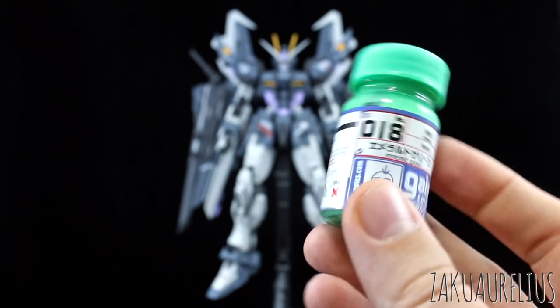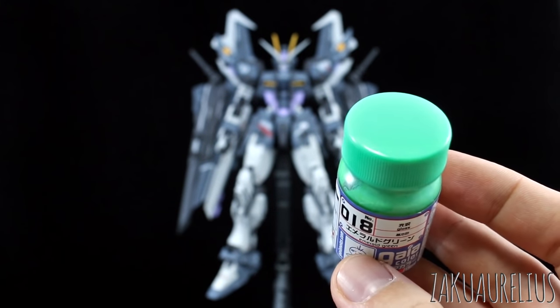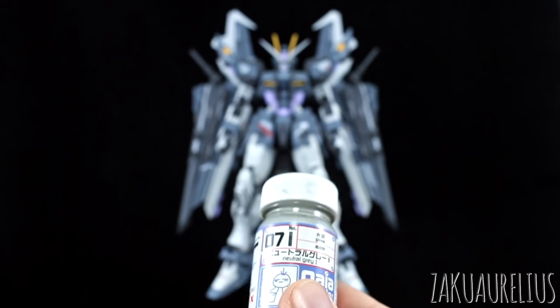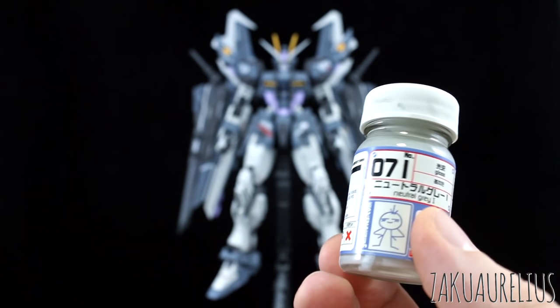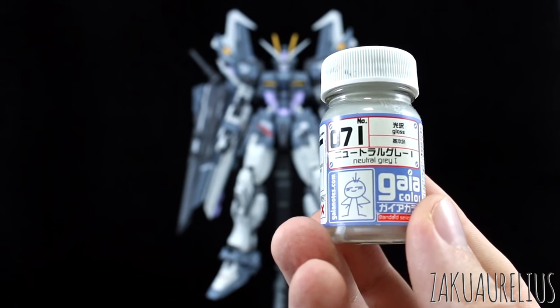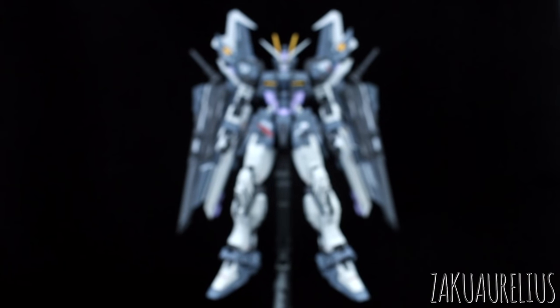For the eyes and the cameras I used number 18, emerald green — I really love this shade of green, and you might see it again pretty soon. Last but not least, for the main color, which on the regular suit is just a light gray, I made it just a little bit lighter, almost white — basically neutral gray one, number 71. So I used all Gaia paints for this.